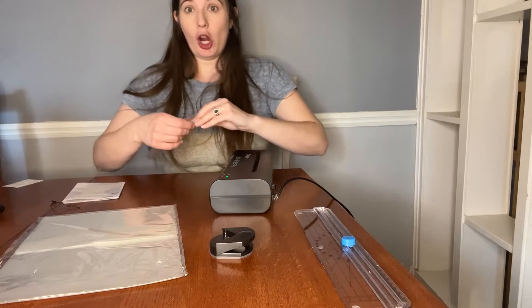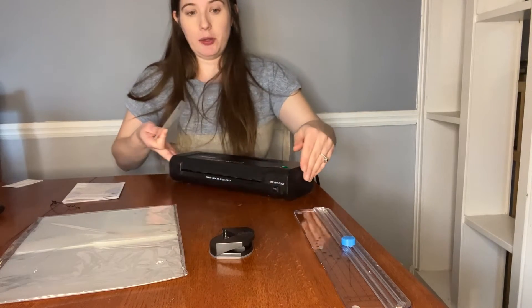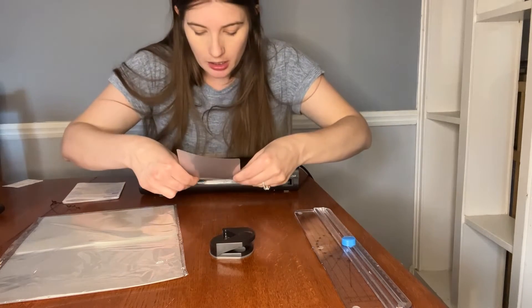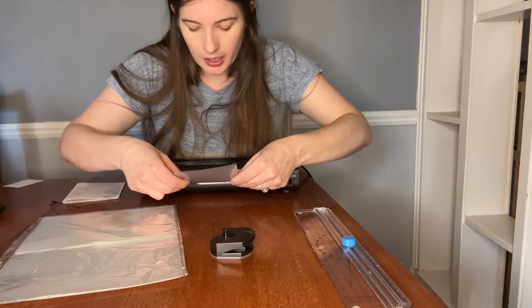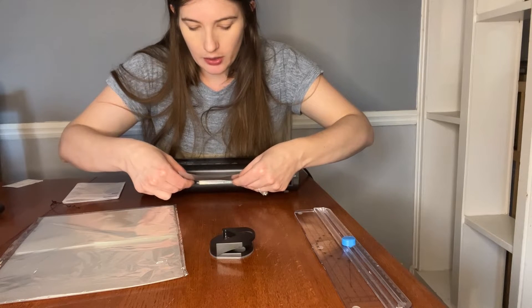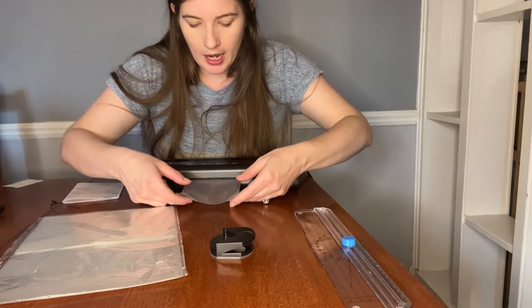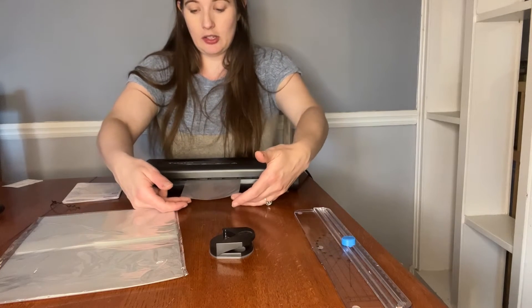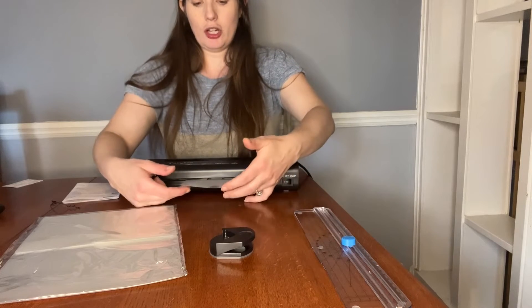So I'm going to laminate this card for you to kind of show you how to do it. It is ready, the rollers are going, I'm going to do a hot lamination, and you're going to insert it on the side that is closed, and insert it until the rollers get it. And notice it's just going straight through.